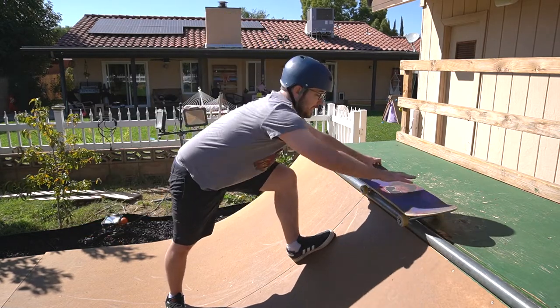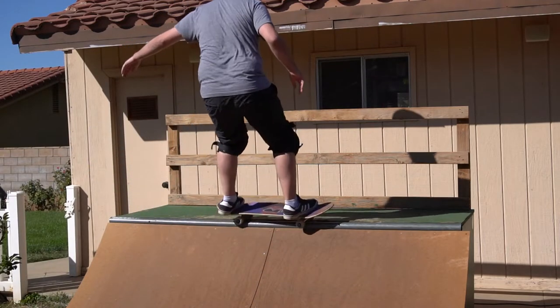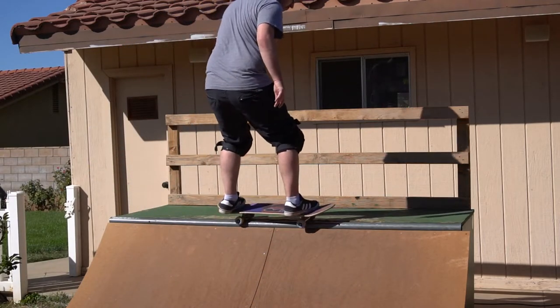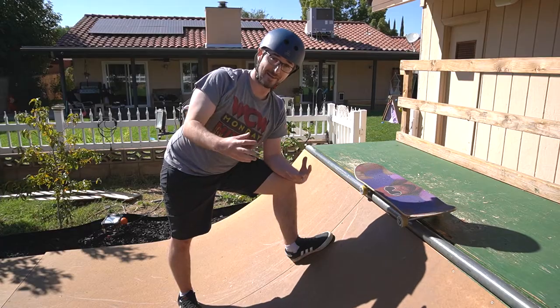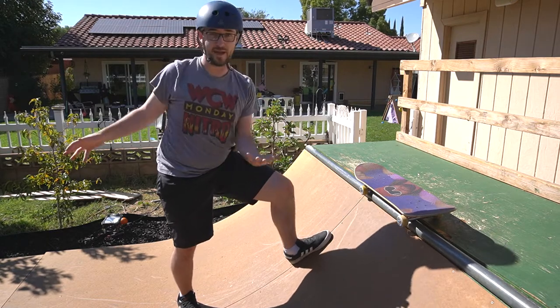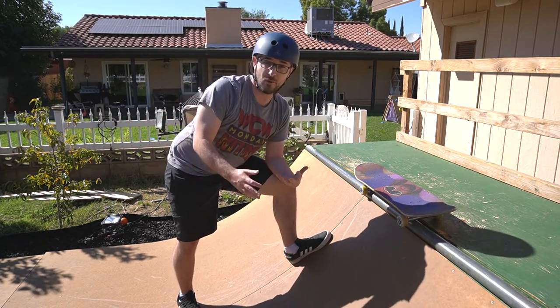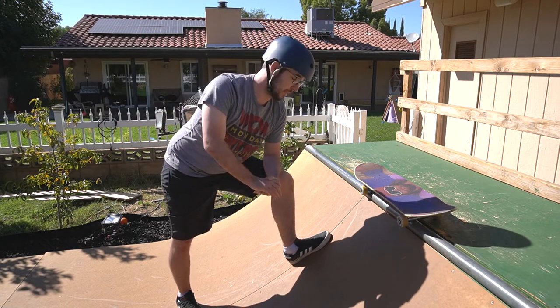When you're coming back in, in addition to putting pressure on your heel, it's really important you open your shoulders back up to allow the board to come back in the ramp. Coming in from frontside axle stall at first is one of the scariest things you'll learn on a mini ramp, because essentially you're coming in backwards. You can't see where you're going, and you really have to trust yourself to open your shoulders so you can come back in.